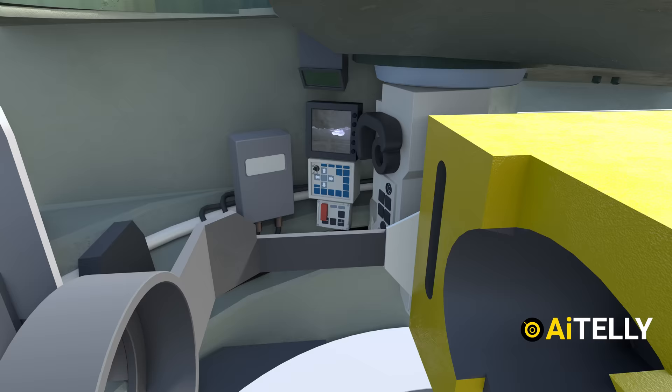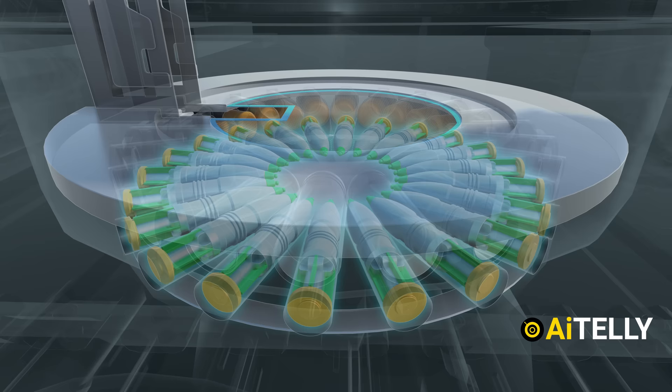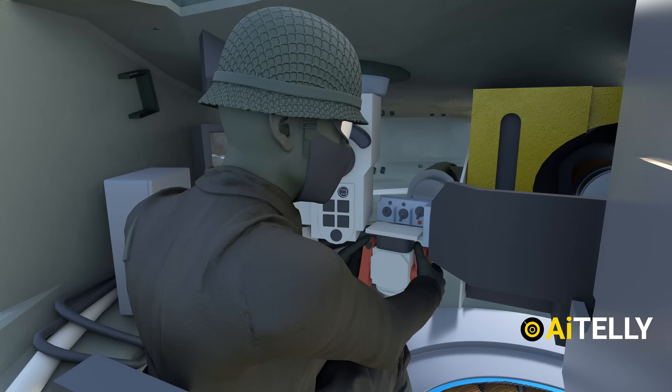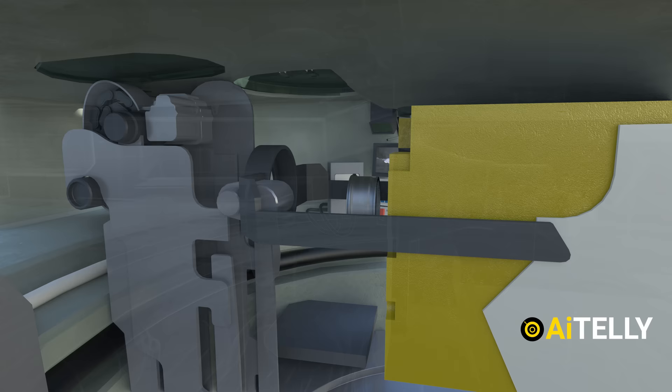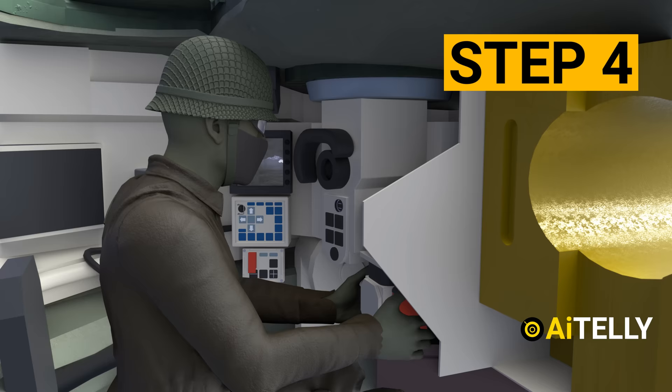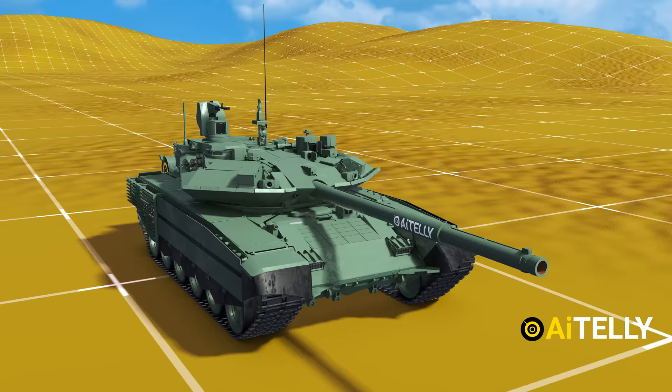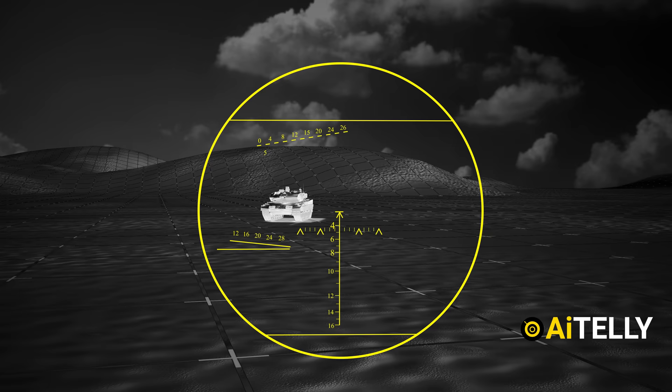This is the T90M autoloader that sits just below the commander. It stores the propellant and the shells on top of each other, which rotates and stops at a desired tank round, and elevates to a suitable height required for the cassette hoist to fire when ready. It can be controlled through the gunner's fire and control system, which we will be explaining in step-by-step format to help you understand it better.